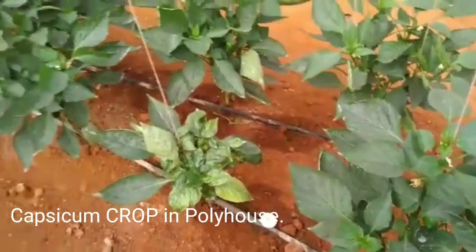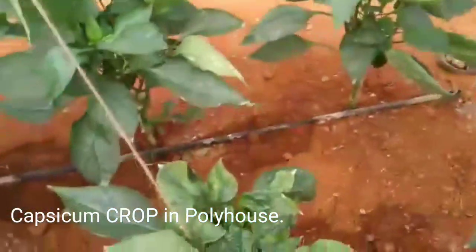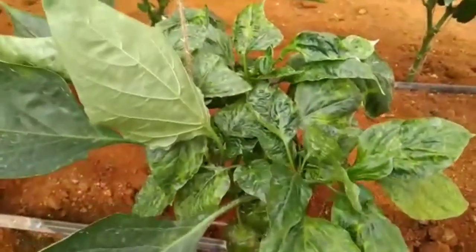Hi, this is Vike Laboratories. Now we are in Tilottama Gardens, Sangarady, near IIT. So this is a capsicum crop.